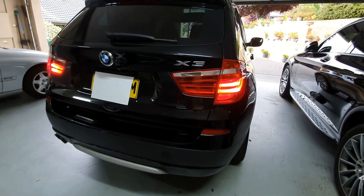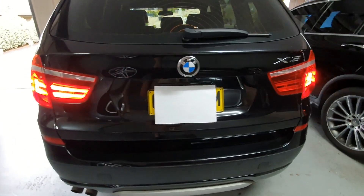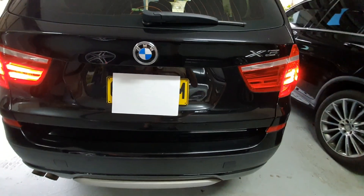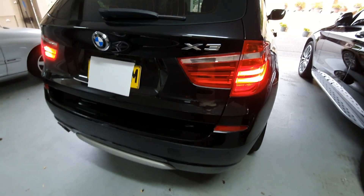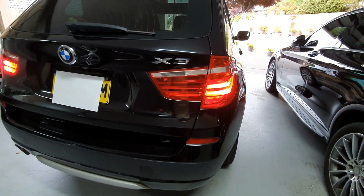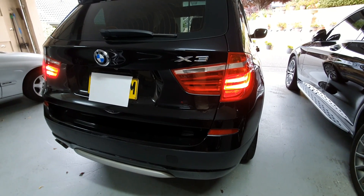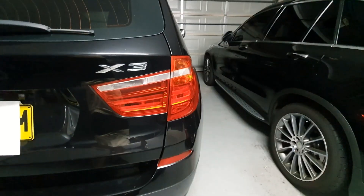This is a 2011 BMW X3, the F25 body. As you can see, one of the four tail lights is not working. The issue isn't that the LED is broken — it's the driver for the LED that's broken. I'll show you how to replace it with a non-BMW driver.